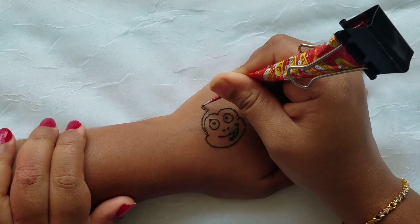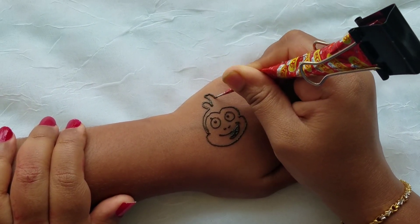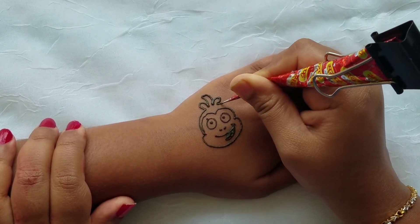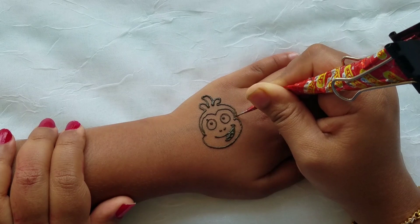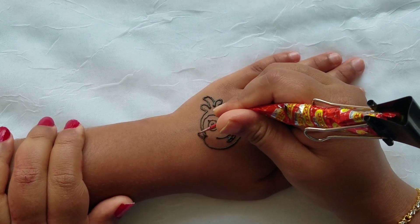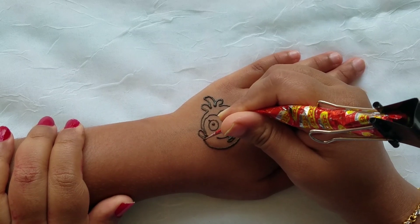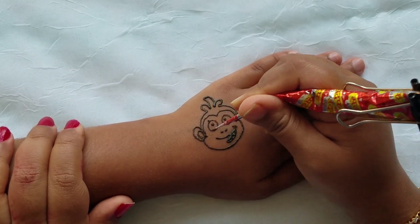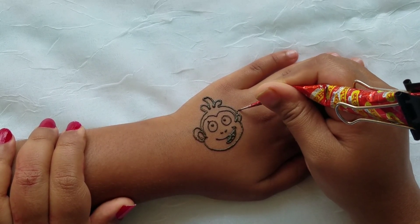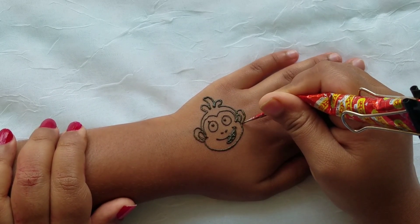Then you're going to draw his hair — you're going to add lines, like a monkey. Now you're going to draw the ears; you're going to draw two curved lines for the ears.